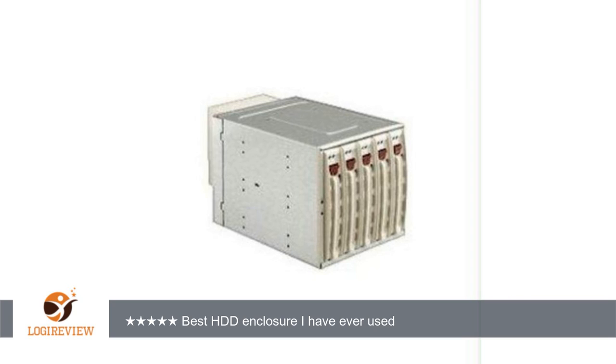The airflow seems very well laid out. It has no problem keeping the drives cool, and the fan alarm works and is very loud, as I discovered when I forgot to reconnect it to the backplane.